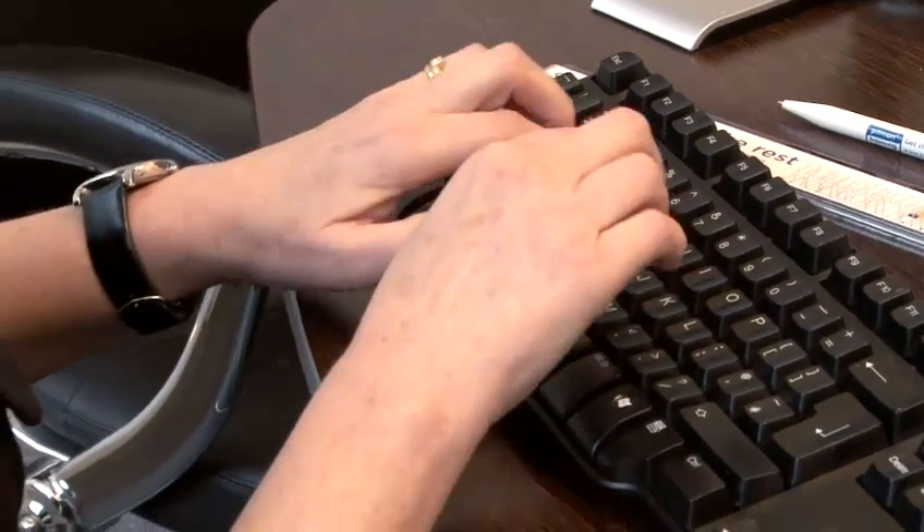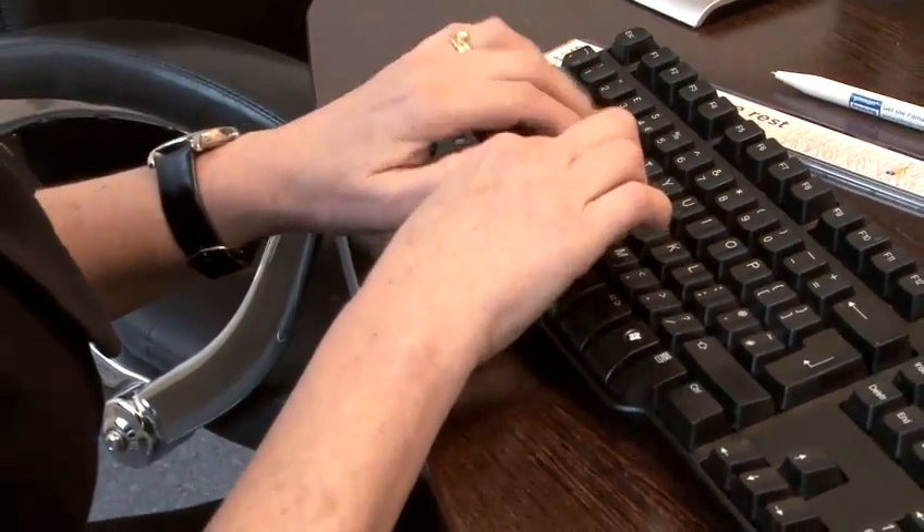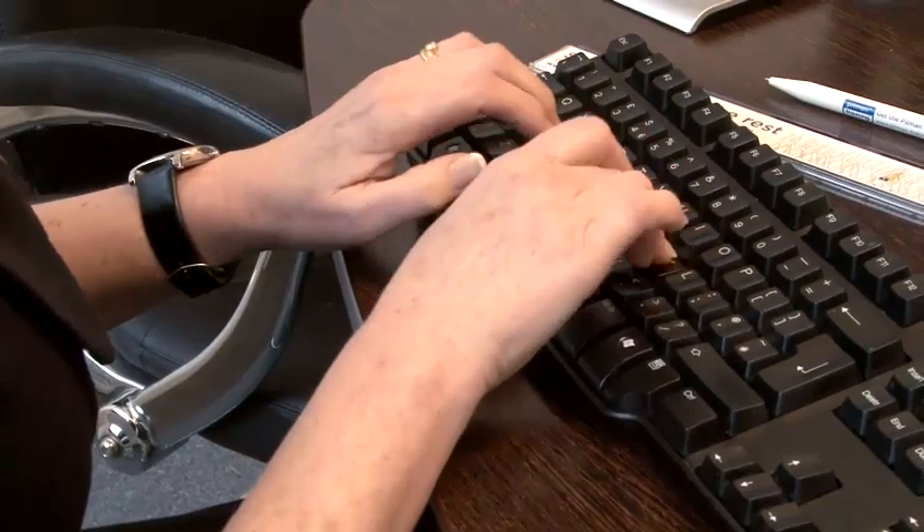It will also help increase your speed and accuracy if you keep your wrists raised. I must stress this is very important. To learn to type, use a recommended typing program. There are many different shortcuts you can learn using a computer keyboard, but most time-saving of all is learning to type correctly. You can learn to type at a Pitman Training center near you.